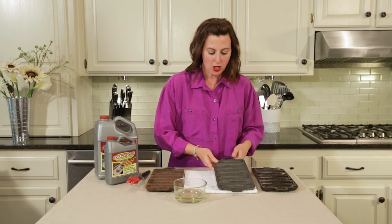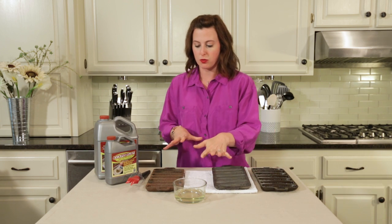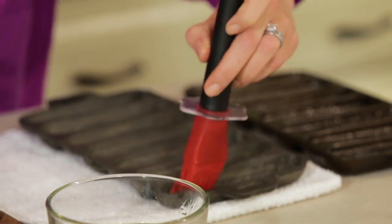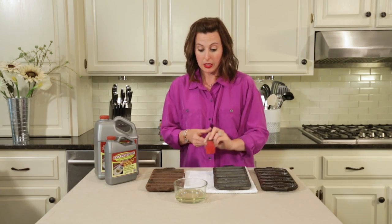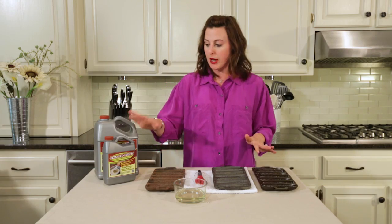Now that we've rinsed it off and patted it dry, we're gonna put a light coating of vegetable shortening. We've heated it up in the microwave just a little bit so it's more pliable. We take a nice light coating and put it in all the little nooks and crannies, then pop it in the oven. So we had our rusty piece from the flea market, de-rusted it with Evapo-Rust, re-seasoned it, and let the oven do its thing.